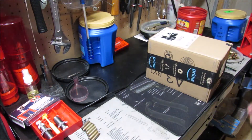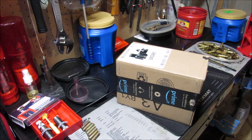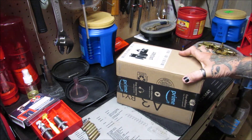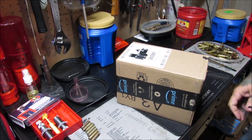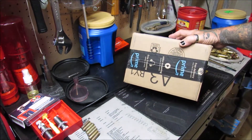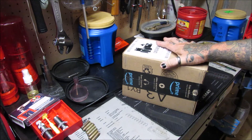I want to tell you about this — my Amazon seller is so good to me. I got a new package in the mail, so this is an unboxing. He asked me what I like, I told him what I like — gun stuff, survival things, things of that nature. He said he had a couple things he wanted to send me, and I said, 'Well, don't tell me what they are.'